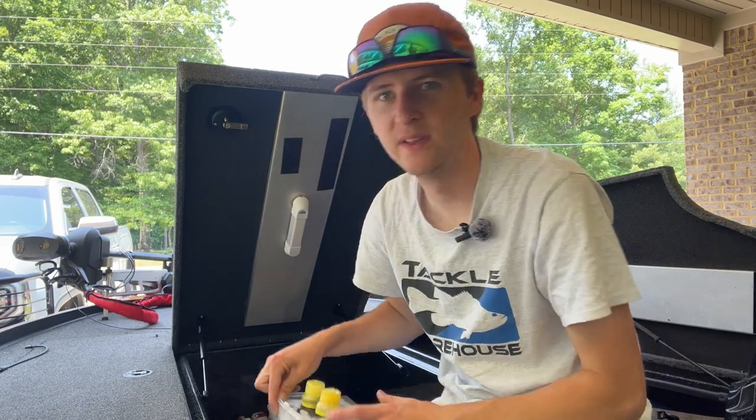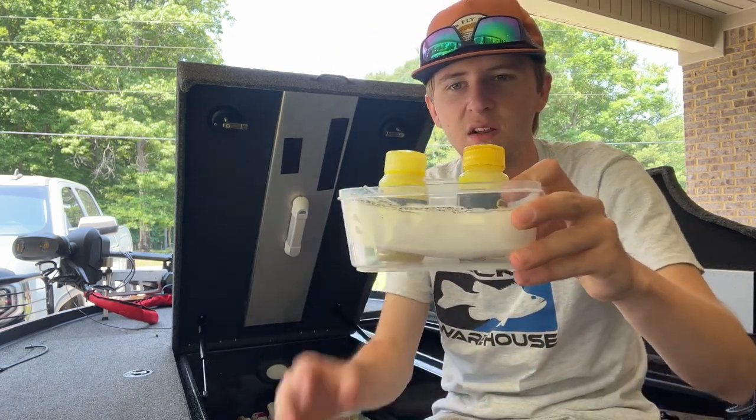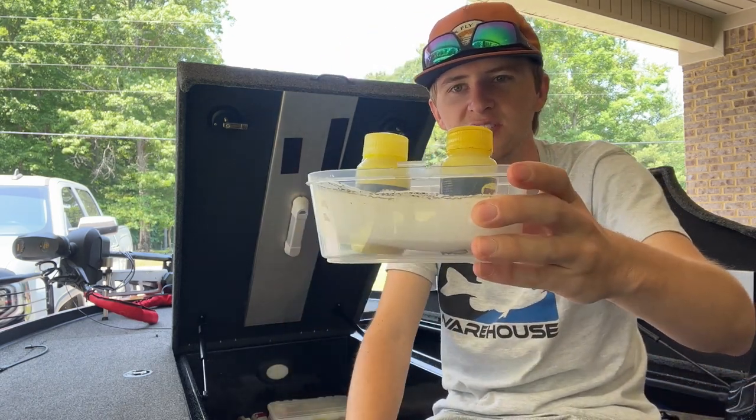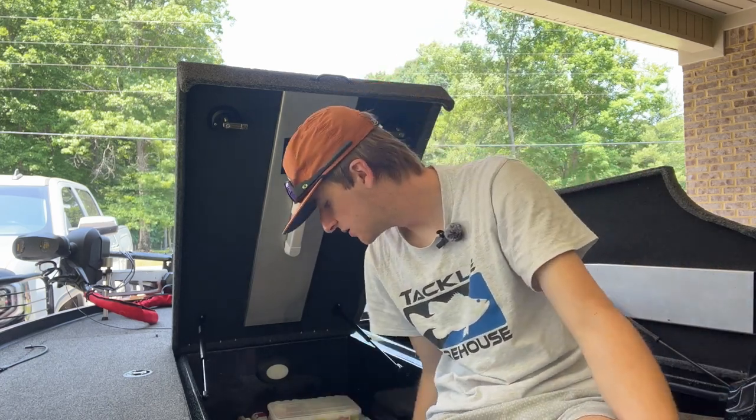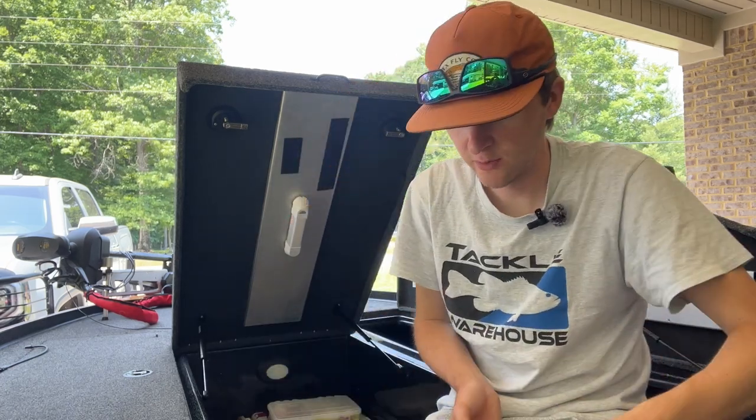I've also got this garlic dip — I made this little thing so it doesn't spill. I dip my baits in garlic a lot of times, it works great.